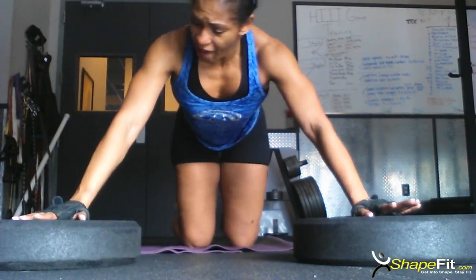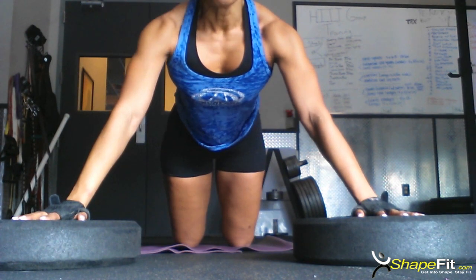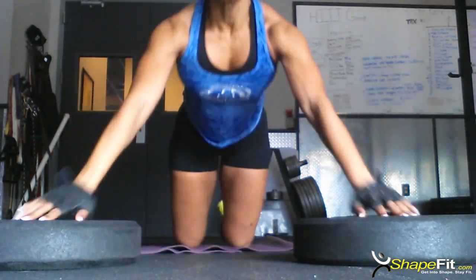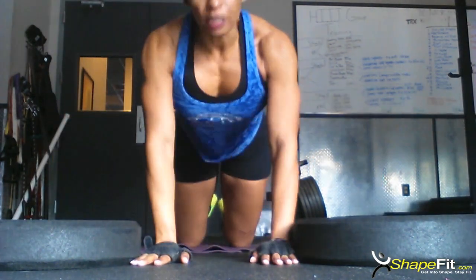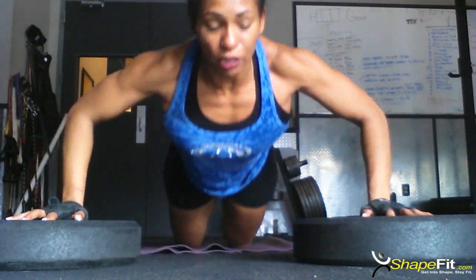I'm going to have my hands right on top. I'm going to sink down. Take a big breath in. Push off. And then sink. Push off. And come down again. These plyometric push-ups give me the plyometric explosiveness of that push-up when I'm upside down.